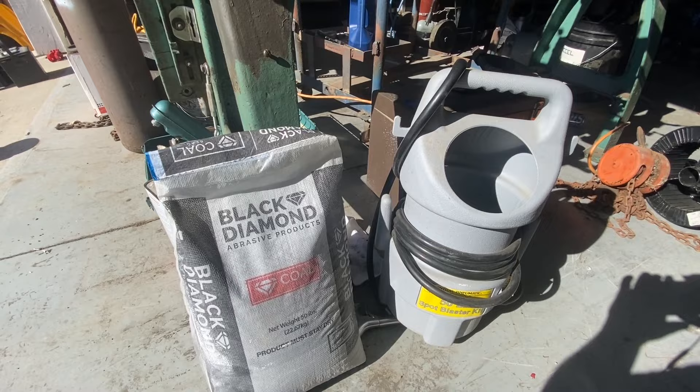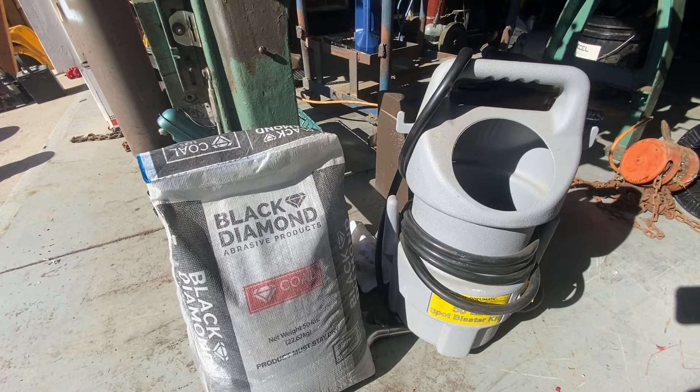Hi, this is Adam with Small Town Machine Shop. Today I'm going to do a quick little trial video.